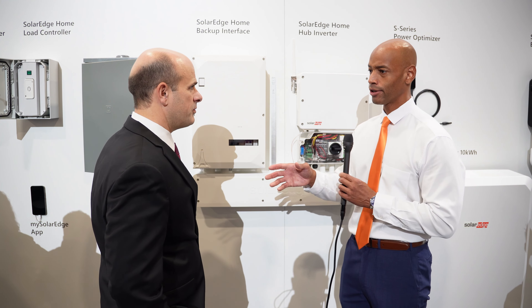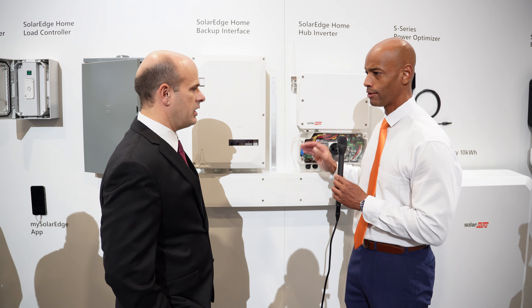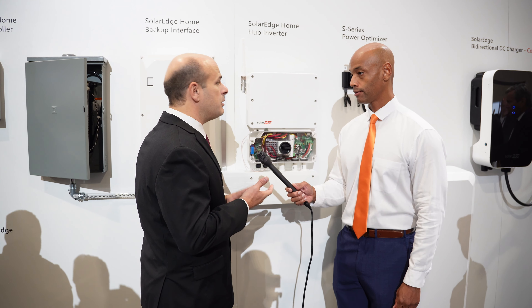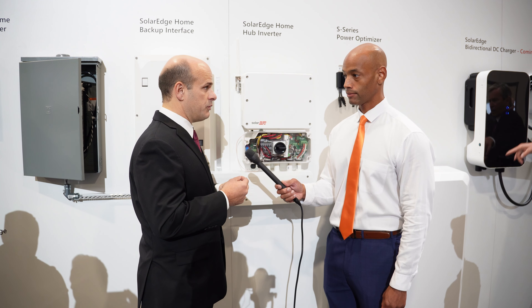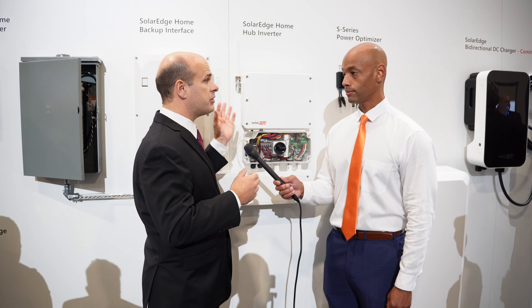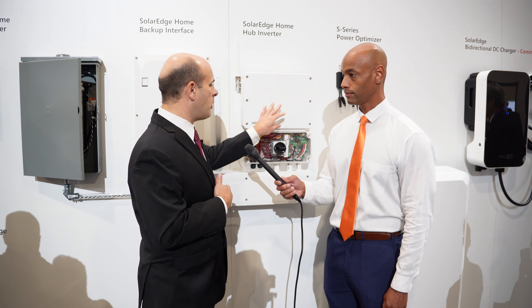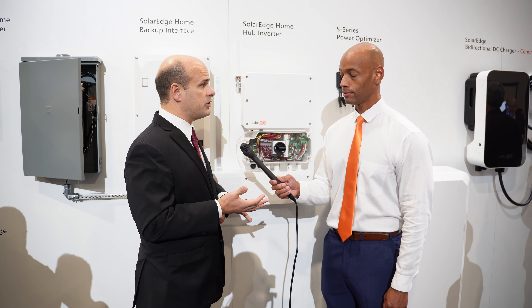You mentioned something earlier off camera about wireless communication between the different components. Is it Wi-Fi based or how does that work? So with the new inverter, there are two elements to communications that have changed. Embedded when you buy the inverter, there's wireless communications for the home. Most homeowners want to monitor the system — it connects to the cloud through the Wi-Fi network in the home. That Wi-Fi is embedded here and no separate installation is needed, which helps with the install.